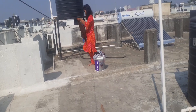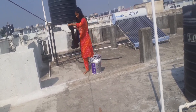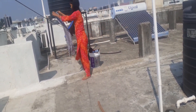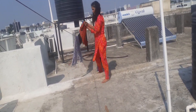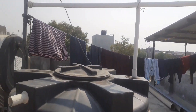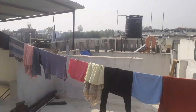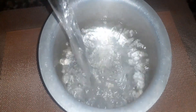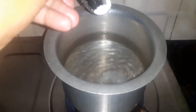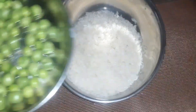Now I will soak the moong because I am going to make them. Time to put them in a cup with rice.